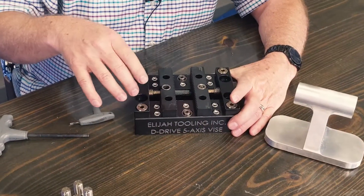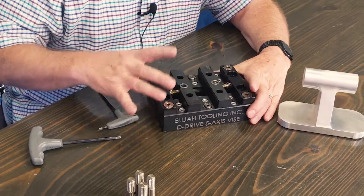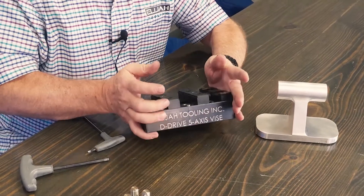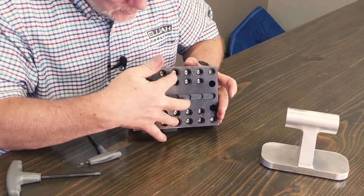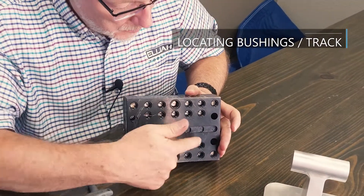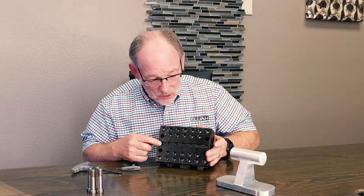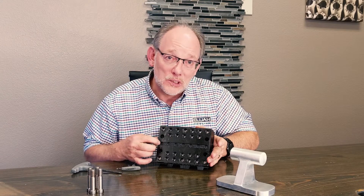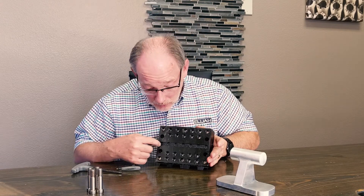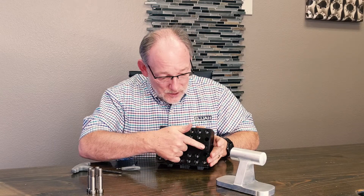What we have here is the block moves around, the zerts move around, and then the device itself can move around. On the back, we have positive location with these bushings, but we're also using a track — like we use on our Easy Vice Ultimate — where you can slide it in one axis. Depending on how you're using the zert below: if you raise the zert it will positive locate in these counterbores, but if you raise it a little bit shallower then it'll run on this runner.